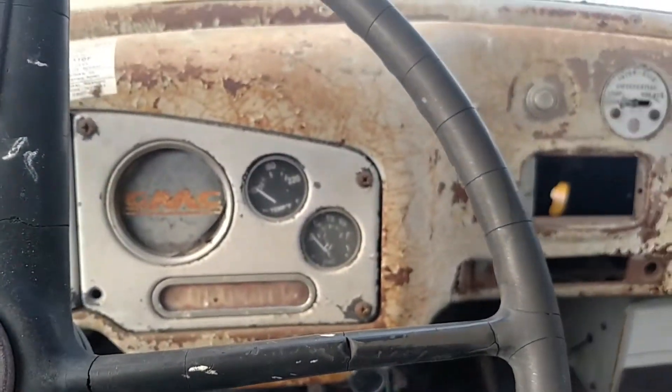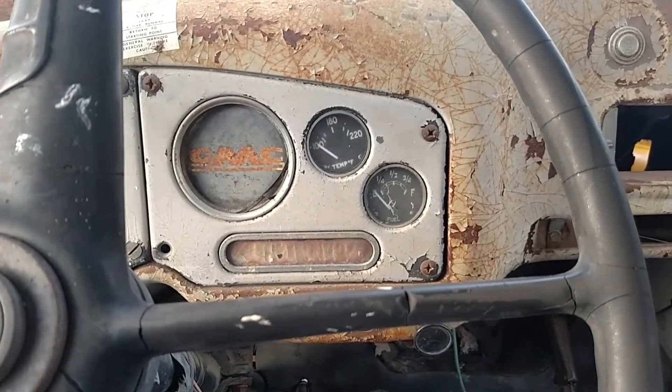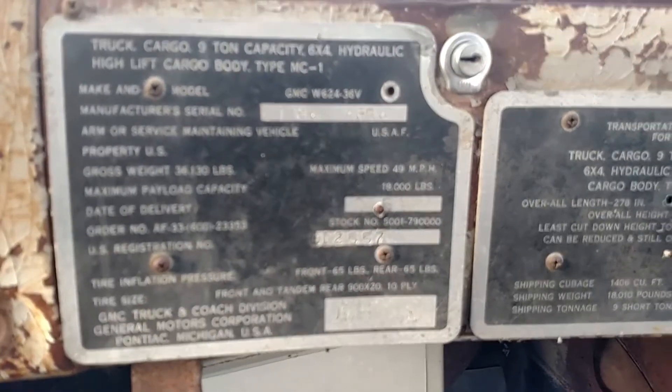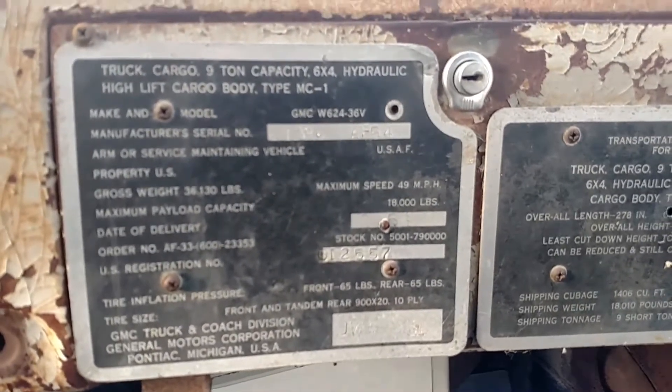I got a 1954 GMC 620 with a scissor bed. We're trying to get that working. It was originally a US Air Force truck, which is interesting.